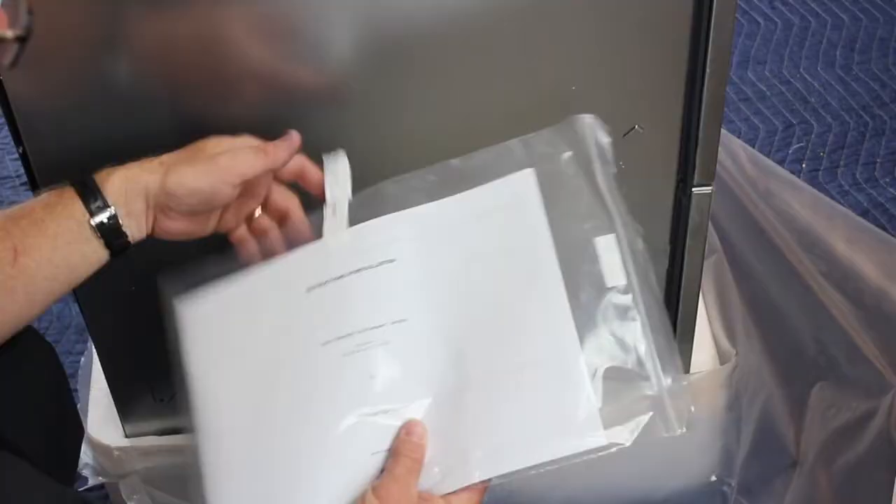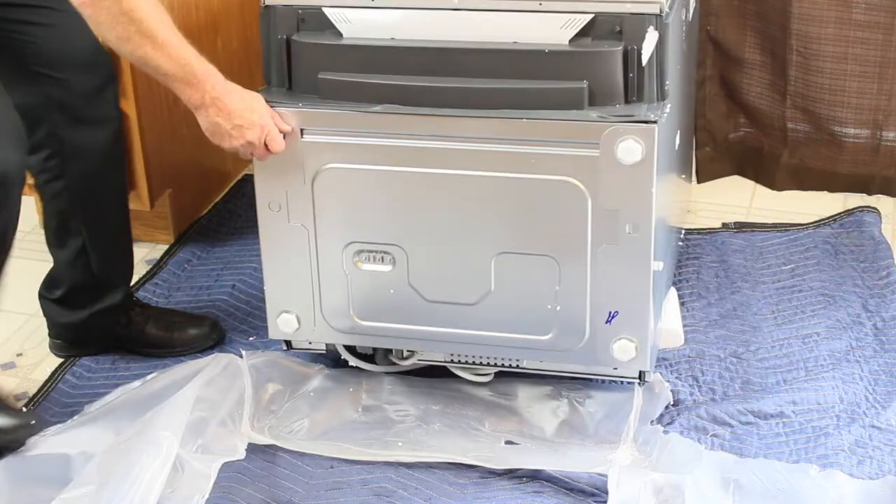The installation manual is attached to the side of the unit. Locate this before continuing. Carefully lay the dish drawer on its back and remove the bottom styrofoam.